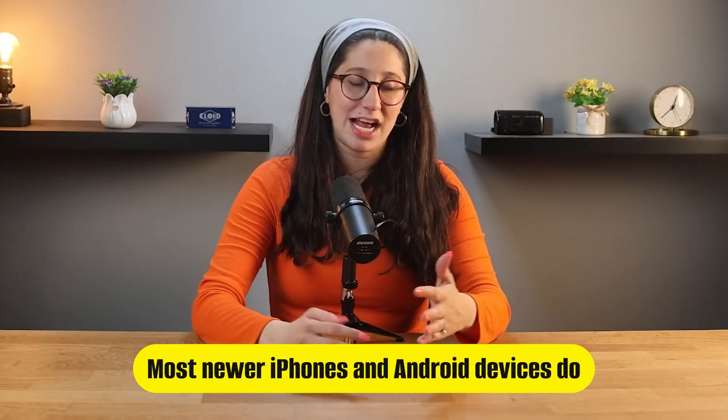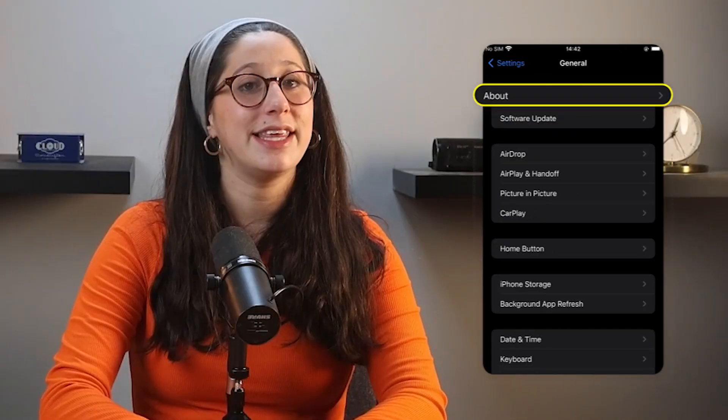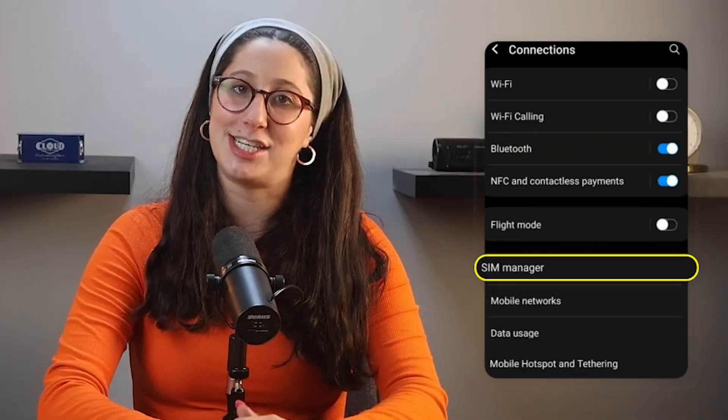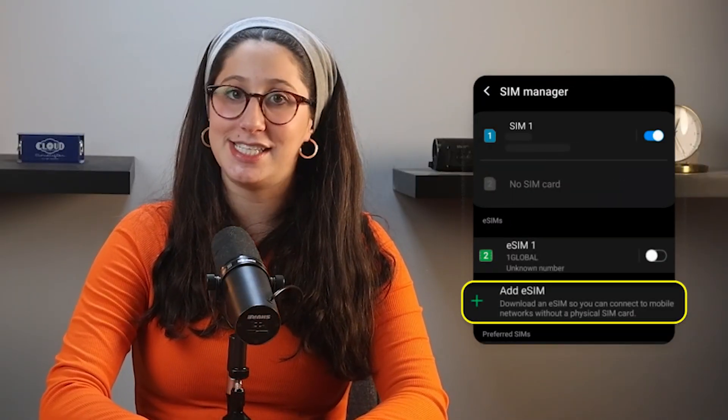Before anything, you'll just want to double check that your phone supports eSIM. Most newer iPhones and Android devices do, but if you're not sure, here's how you can check. On an iPhone, go to Settings, then General, then About, and scroll down. If you see 'Available SIM' or 'Digital SIM,' then your phone is eSIM compatible. On Android devices, go to Settings, then Connections, then SIM Manager. If you see an option to add an eSIM, then your phone is good to go.